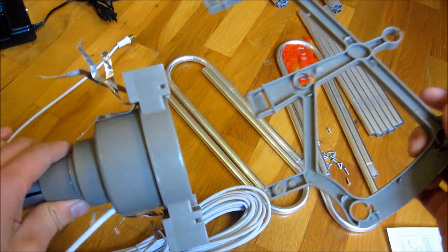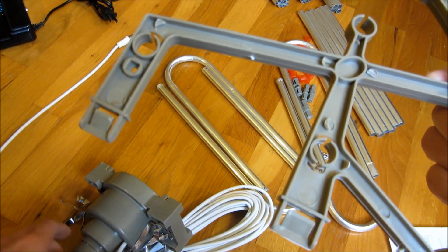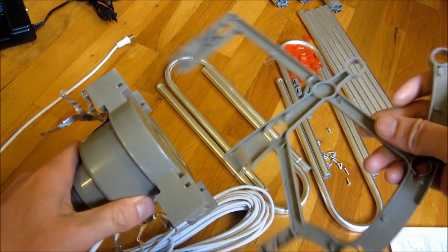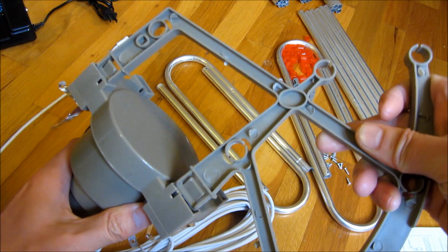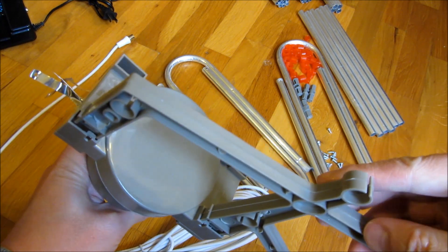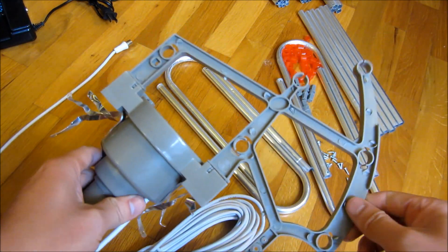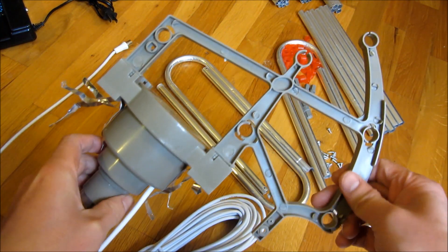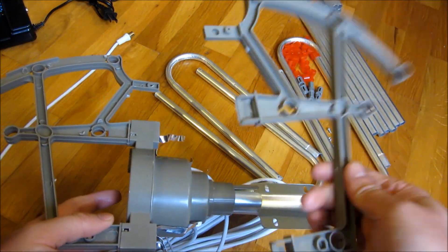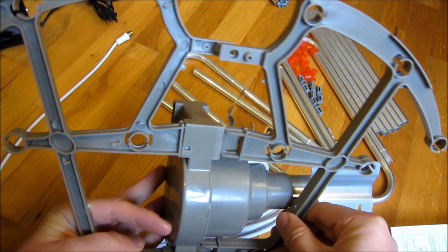I'm simply going to snap these in. You'll notice there are two slots here for the snap-in. I'm going to snap all four of these in. Let me give you a top view of this — it's a little harder on camera since I'm looking through a small lens. The cord side is the back for me, and I'll do the same for the other four. You can see how this thing goes together.